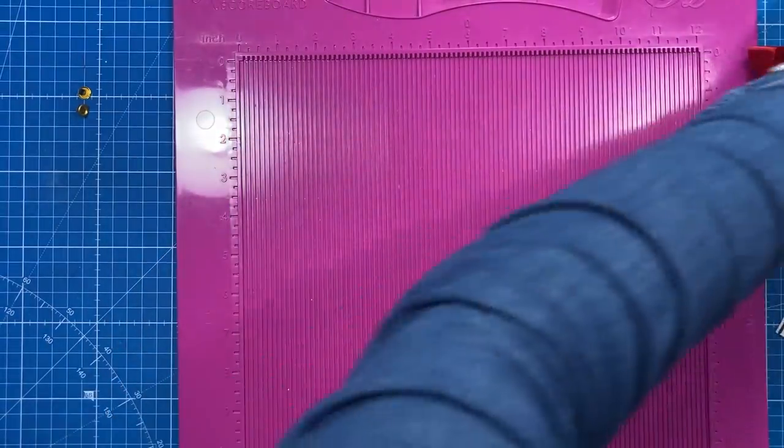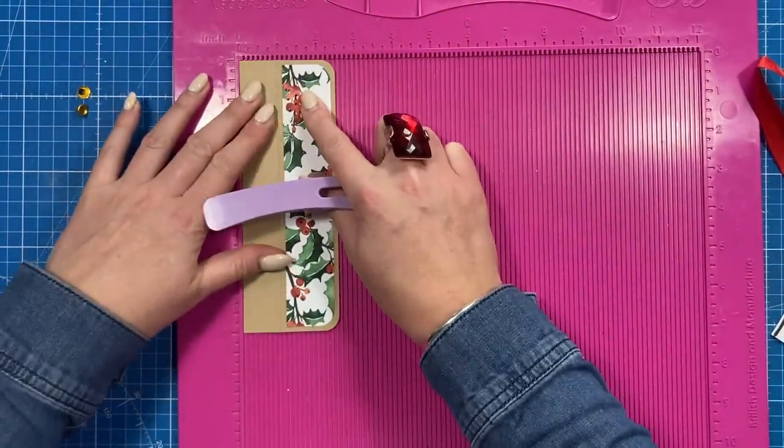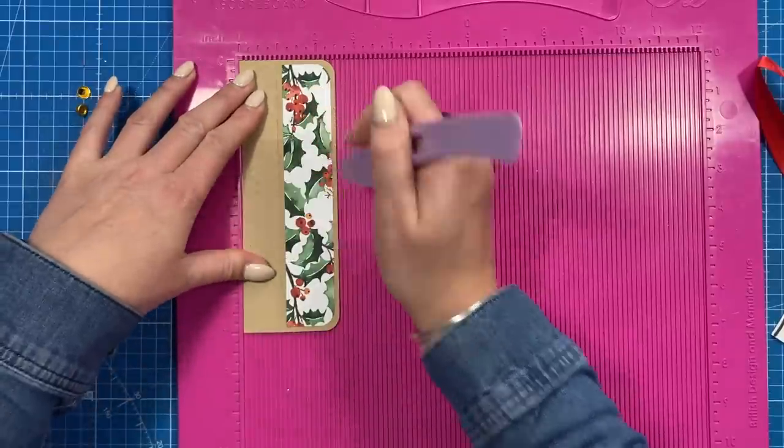Do that twice. Then for the closure, you'll want a piece that is seven by two and a half, and along the two and a half side you're going to score at one.